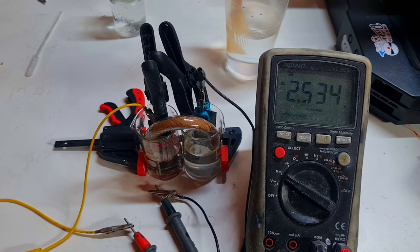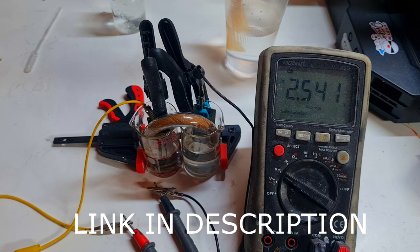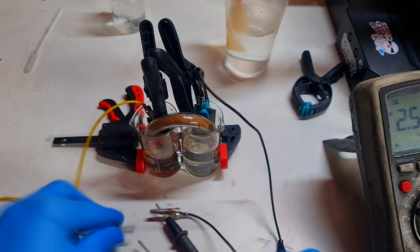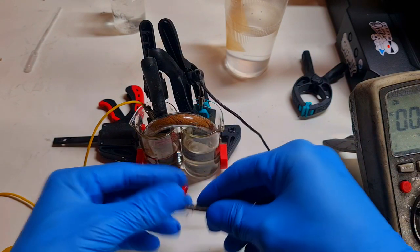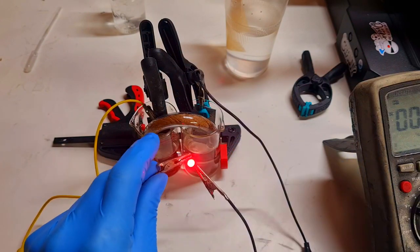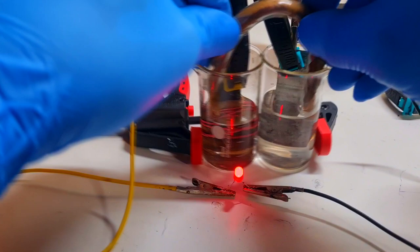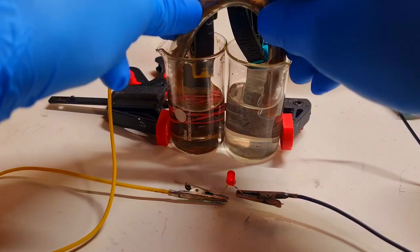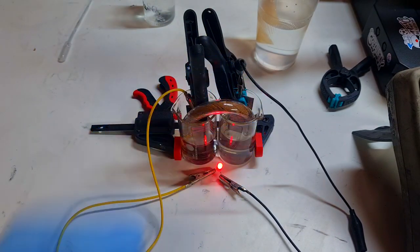2.5 volts with this setup. The setup of this cell is identical to the cell which I made in my previous video, which is a high-voltage zinc battery, but this one has a little bit different construction with this salt bridge. So guys, that's it for now and we'll see you in the next video, bye!